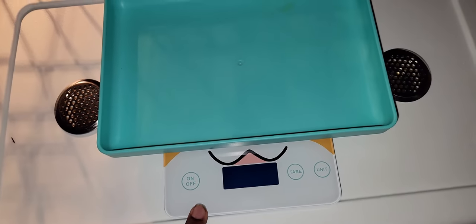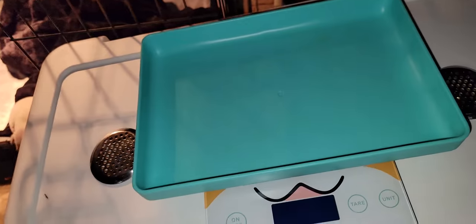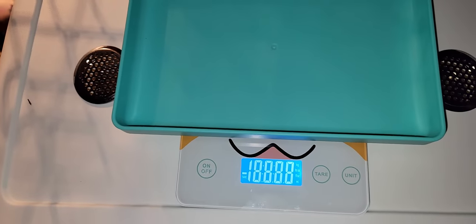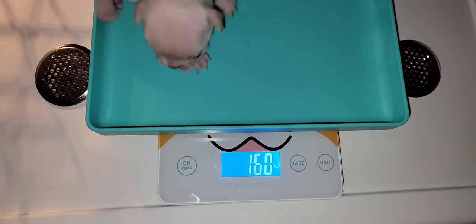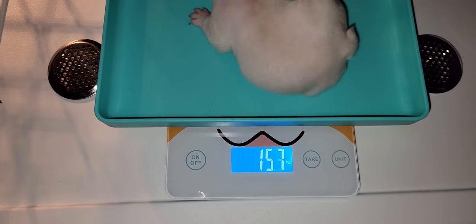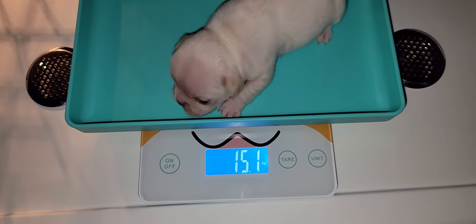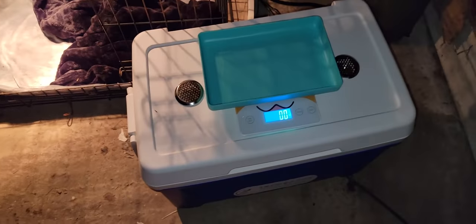I'll put a link below where you can buy this scale and this incubator. The website is mybreedersupply.com — I'll put it in the description where you can find the scale. This is how you turn it on. I'm going to weigh her now. She's at 15 ounces — 15.1, 15.3 — I'll just say 15 ounces. Yesterday she was at 14 ounces, so that's good that she gained an ounce.